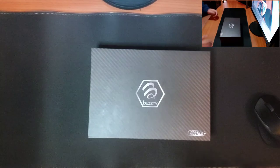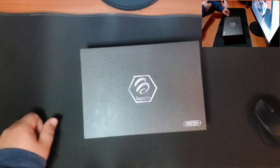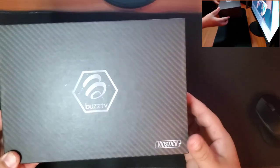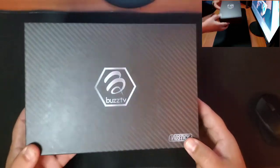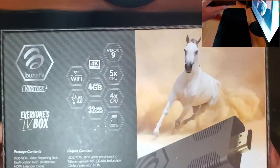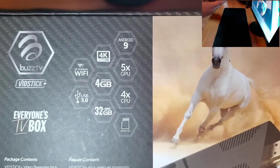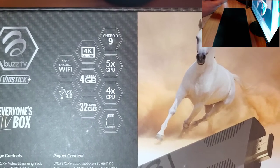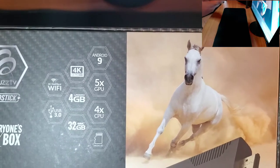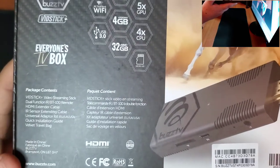So this is the Vidstick Plus. Let's check out the outside of the box. Buzz TV Vidstick Plus. Let's check out some of the specs on the back: 4 gigabytes of LPDDR4 RAM, 32 gigabytes of internal storage, a USB 3.0 slot, 4-core CPU, micro SD, Android 9, 4K Ultra HD — lots and lots of features on this device.